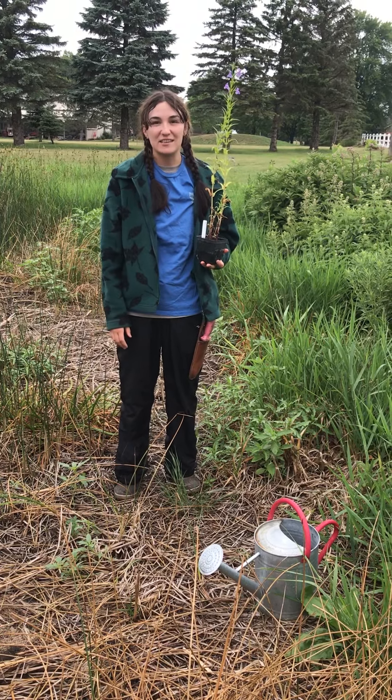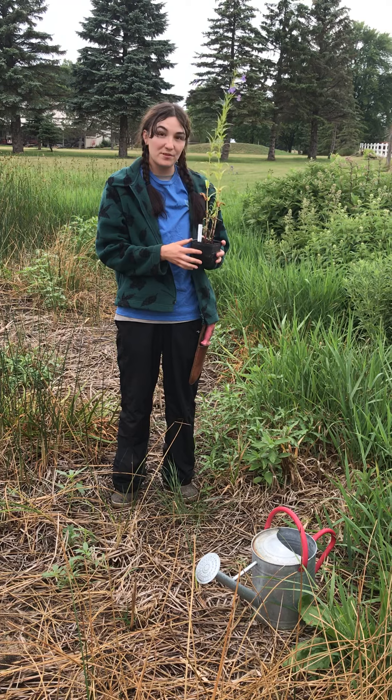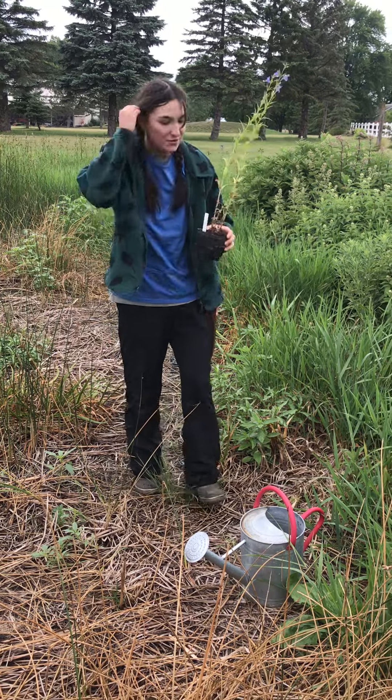Hi everybody, this is Martina with Natural Shore Technologies and today I want to show you how to properly plant a potted plant. Here we are at the nursery. We have a couple bare spots, so I'm just gonna show you now.